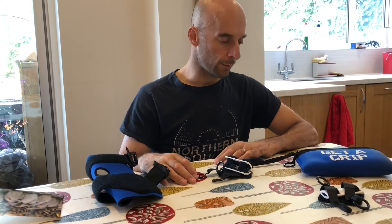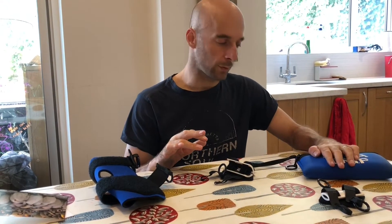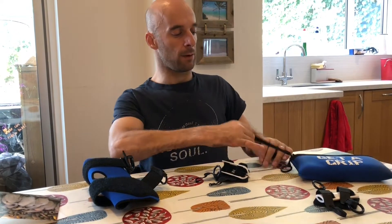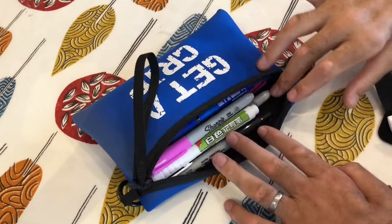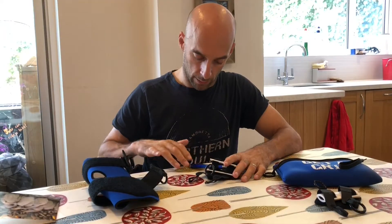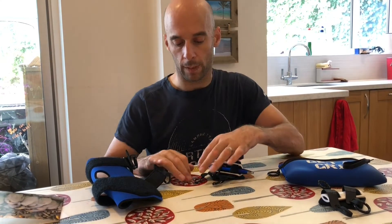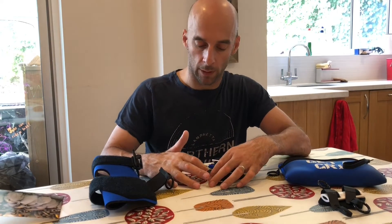I've got a Christmas card to write, so I'm going to use the small item aid. I've got my pens stored in the storage pouch. These are really useful — very easy to get into and out of with all the loops and the long strap. I also have my tools stored in the garage. I'll show you how the small item aid works. Just put the pen in there. Often this would be already loaded up with the item you're going to use.